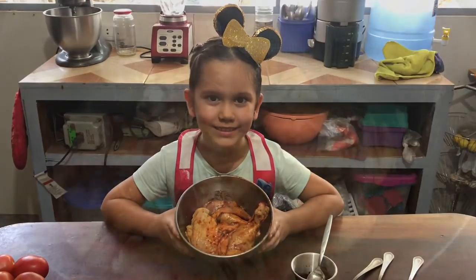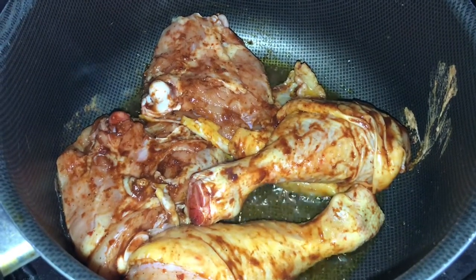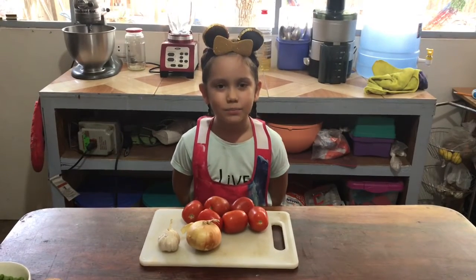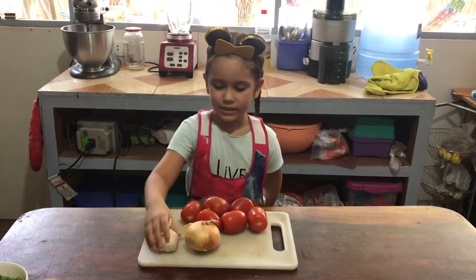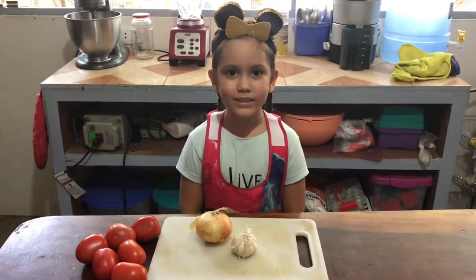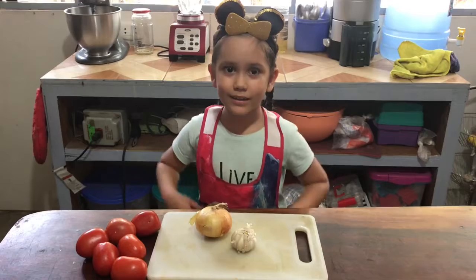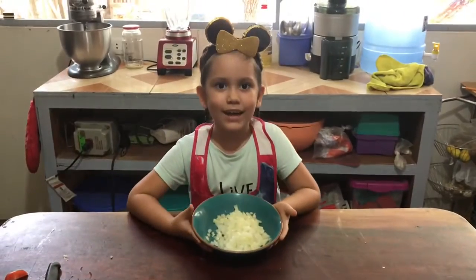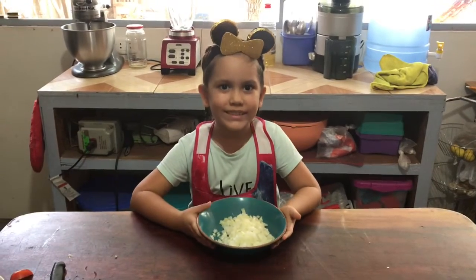Now it's time to cook it. While our chicken is cooking, let's prepare the onion, garlic, and tomatoes. First let's cut the onion and garlic. And there you go. Now let's add the onion and garlic to our chicken.